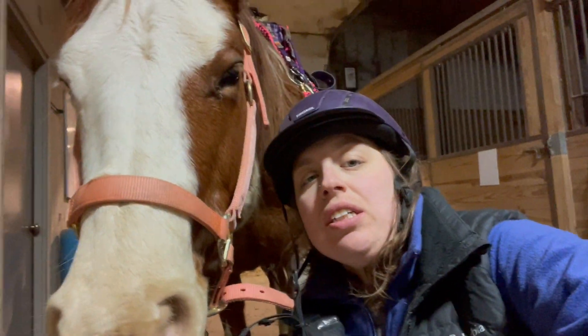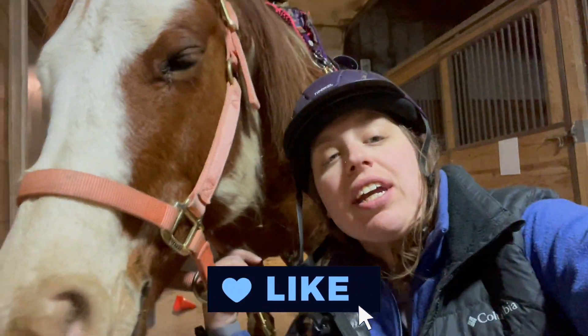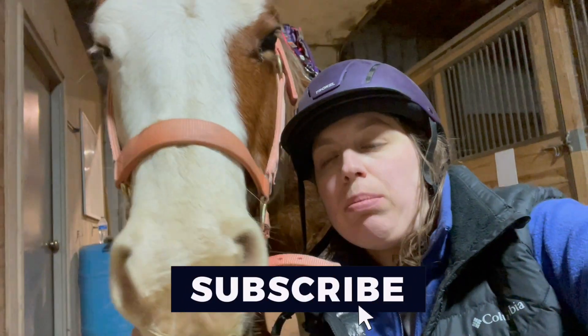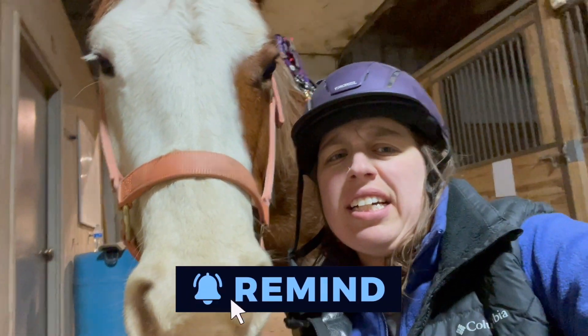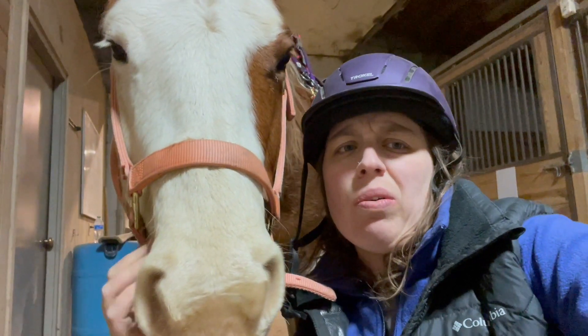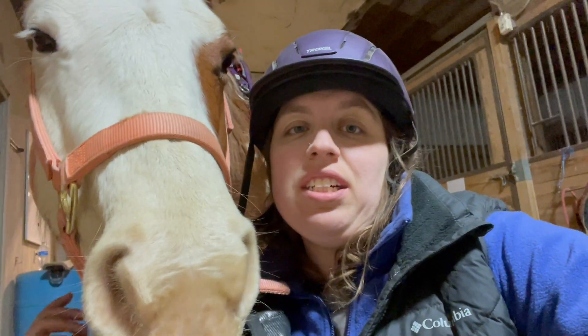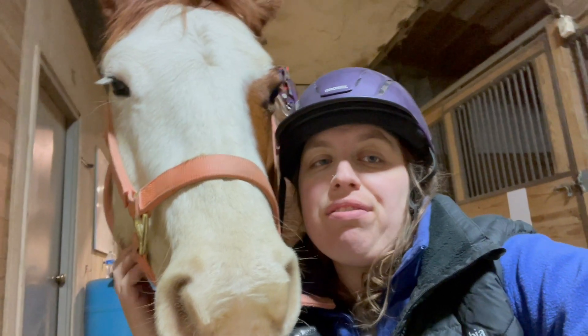Hey everybody, welcome back to the channel. I've got Cali here today and we're going to go over a few barrel drills. At the end of it, we're going to dry load the pattern once and just piece it all together. I'm going to get her holder off and get her finished and brought up, so let's get into today's video.